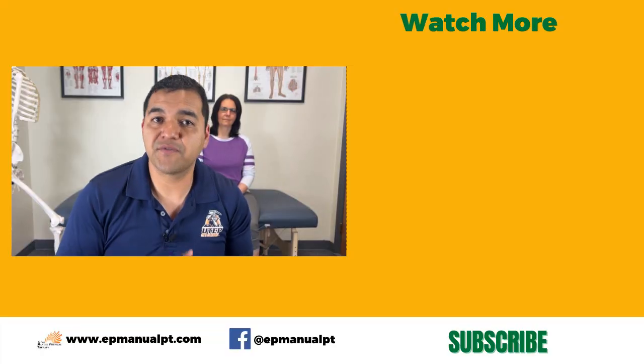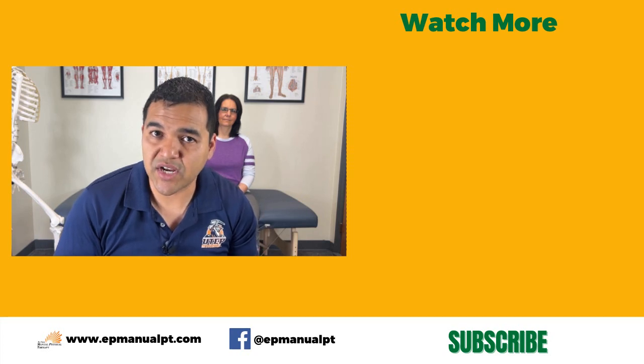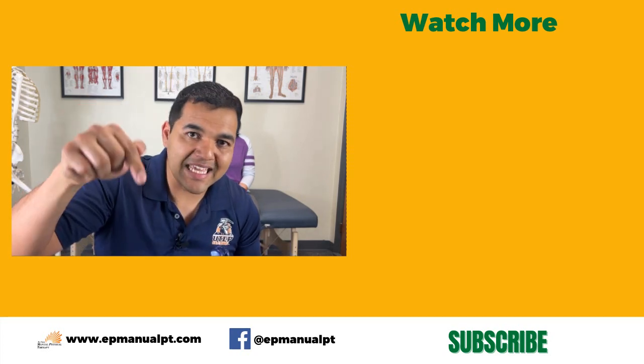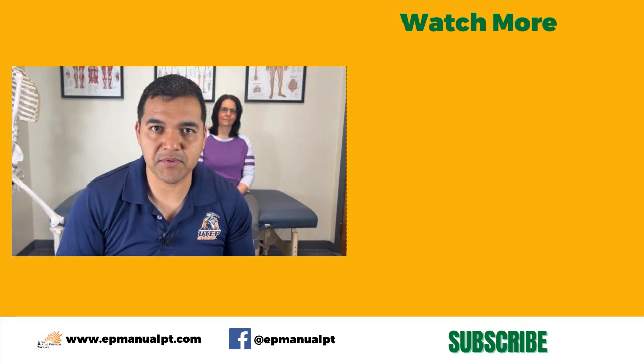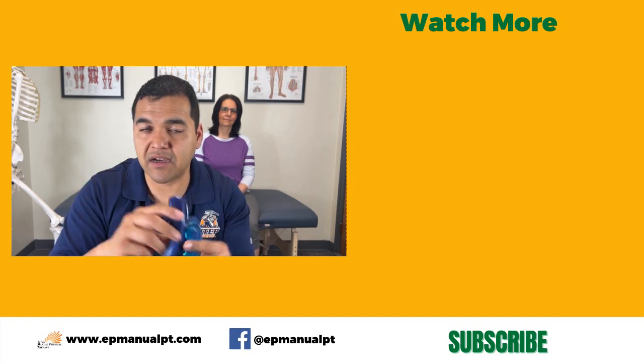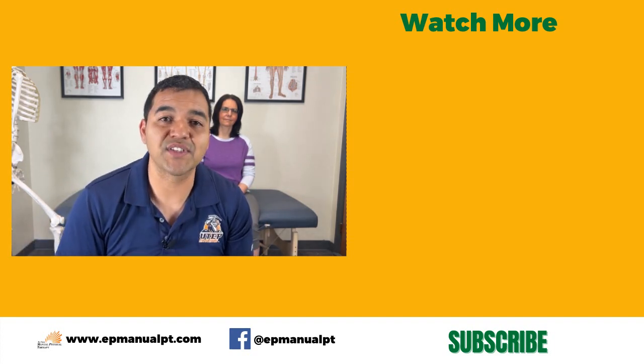If you thought this video was helpful, be sure to give it a thumbs up. Don't forget to subscribe and hit that notification bell so you don't miss out on any of the videos we upload every week. This channel is focused on making videos with helpful tips, advice, exercises, and stretches for a variety of conditions. If you're interested in learning more, check out the link to our playlist in the description, as well as a link to purchase your own yoga toes from Amazon.